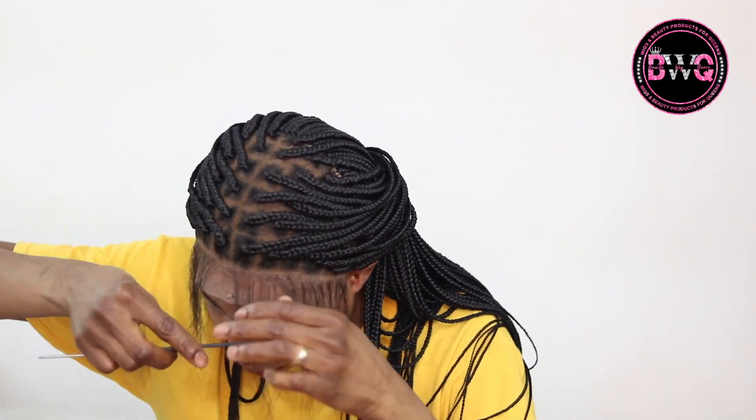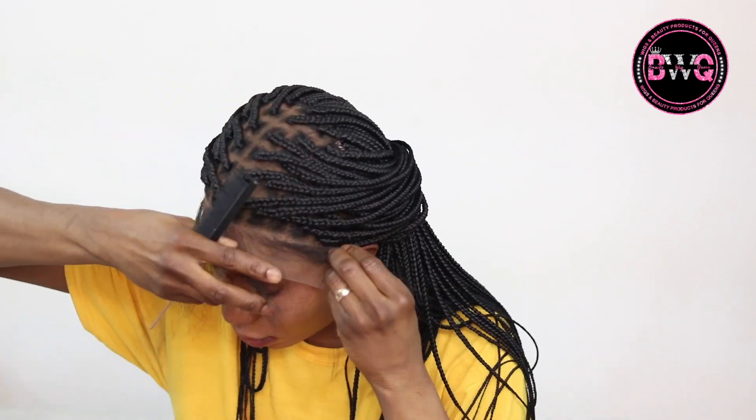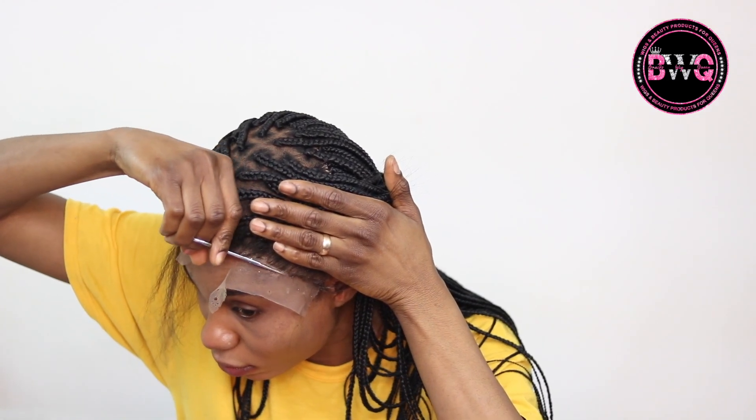Once I'm done, I went in to tie the wig down and let it sit and blow dry for about two to three minutes. Then I took it out and now I'm just cutting the extra lace out with my tiny scissors.